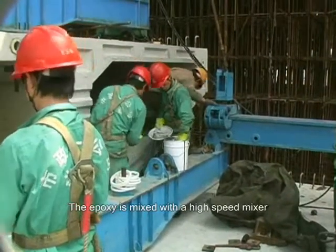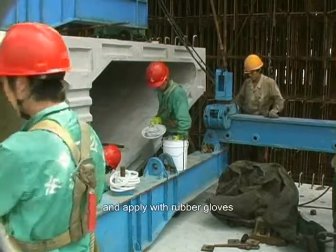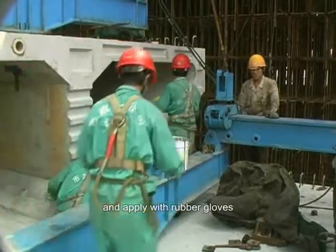Maxi is mixed with a high-speed mixer, then applied with rubber gloves.